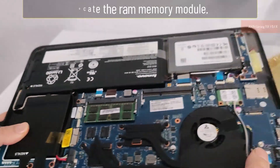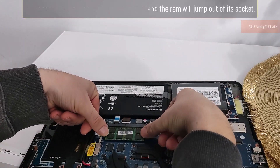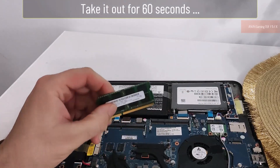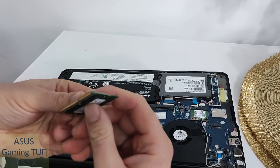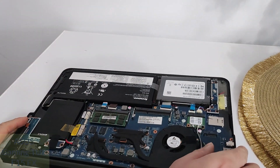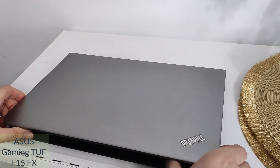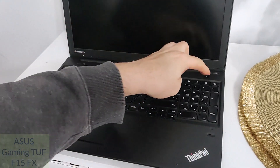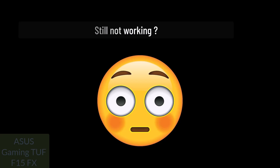Locate the RAM memory module. With the tips of your fingers, press outwards and the RAM will jump out of its socket. Take it out for 60 seconds, then put it back in place. Try now to see if it will start. If it worked — very good! If it did not work, we can still do something. Don't lose hope. Continue.